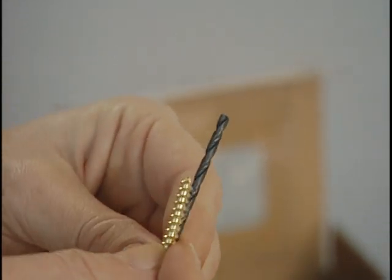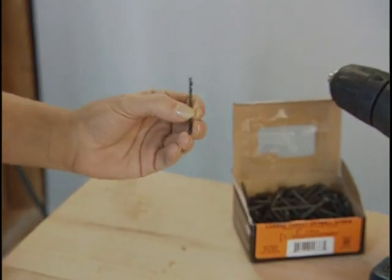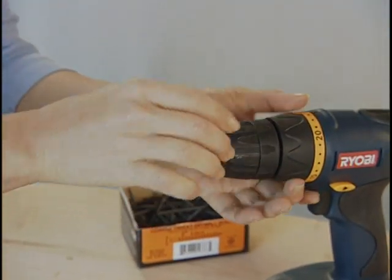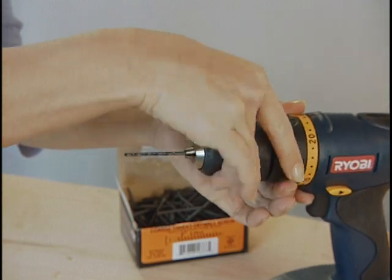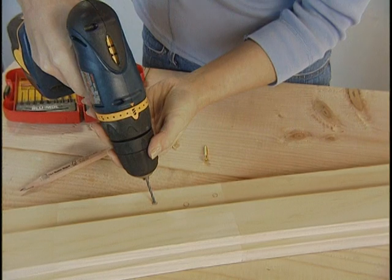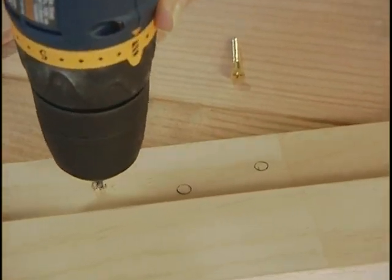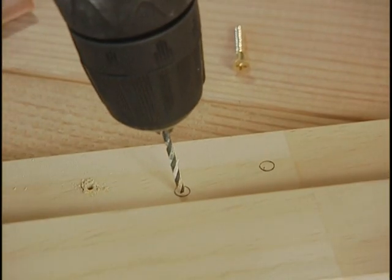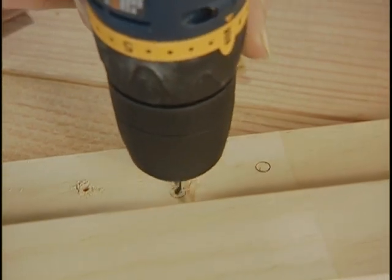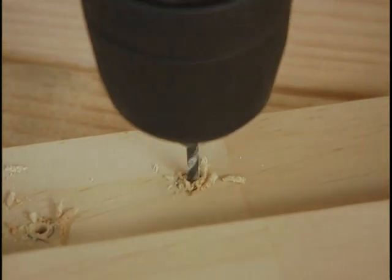The traditional approach is to hold the screw up to the light so you can see the threads and shank clearly, then hold the bottom end of a drill bit against the screw. If it blocks out the shank without blocking any of the threads, it's the right size. If it blocks part of the threads or doesn't block the shank, try the next size up or down. Also, don't use drywall screws in hardwood like oak without drilling pilot holes first — they can't bully their way through hardwoods.